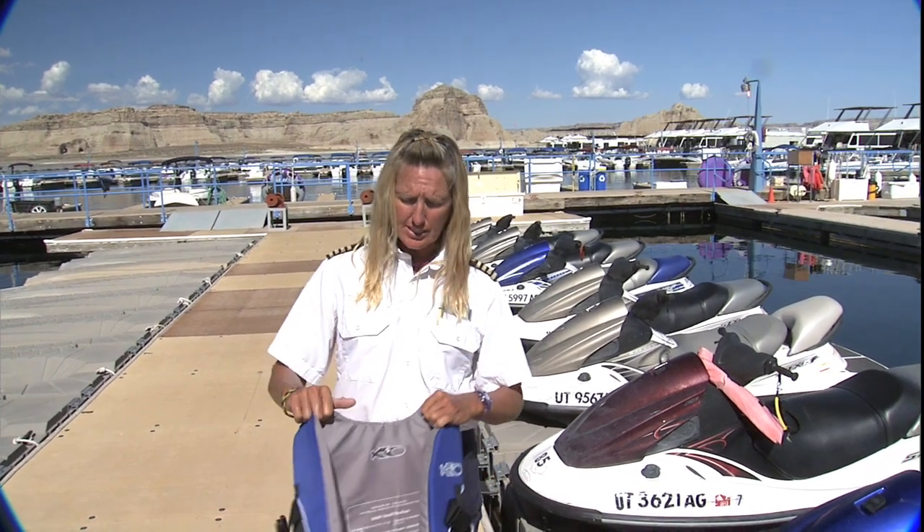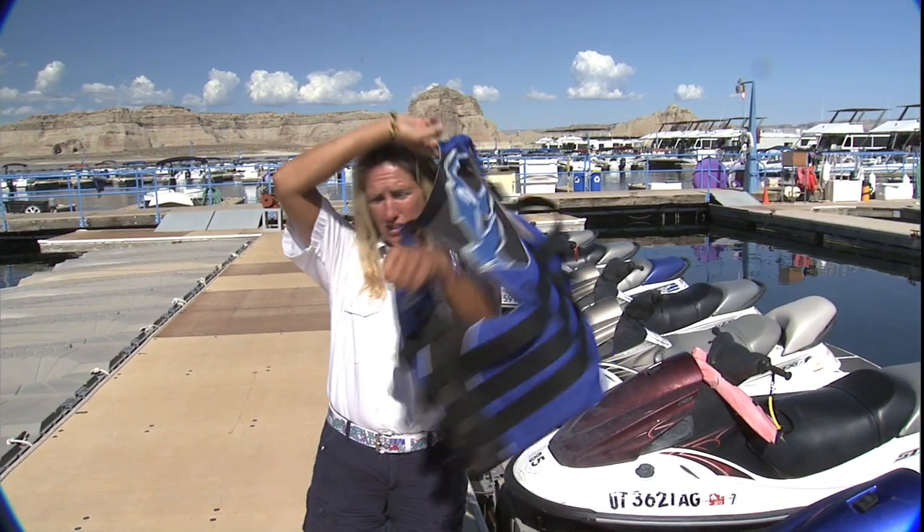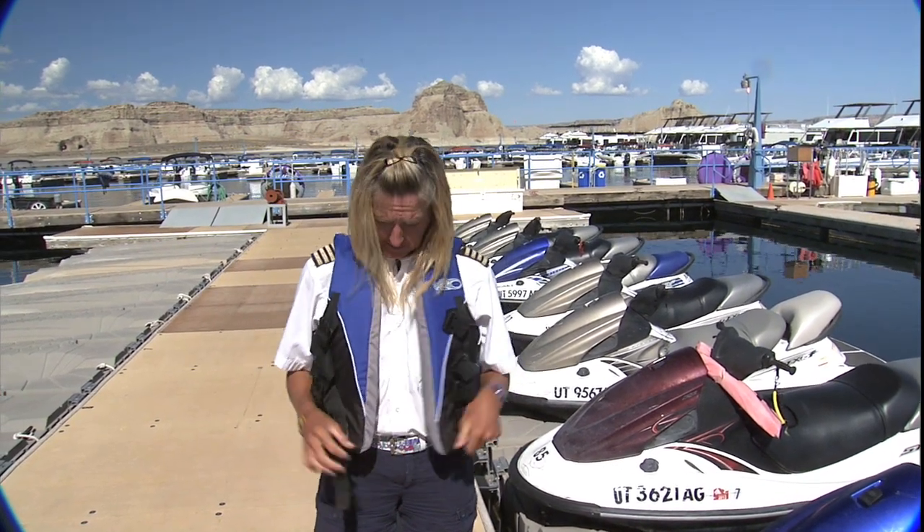A PWC, a personal watercraft, a jet ski. I will show you how to start them. First thing you want to do is to put on your life jacket. It is definitely a law on Lake Powell to wear a life jacket on a jet ski.